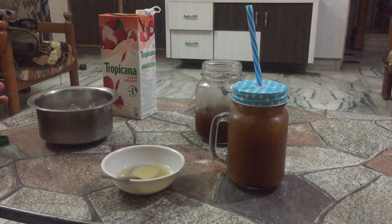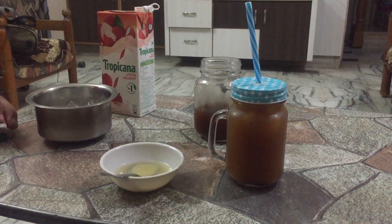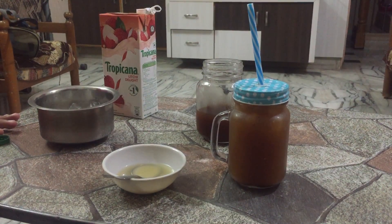I'm sure you will definitely enjoy this recipe in this scorching heat of summer. This will definitely soothe your body as well as your mind. Try this at home and please share your experience in the comment box. Thank you!